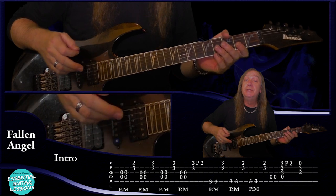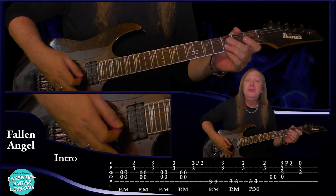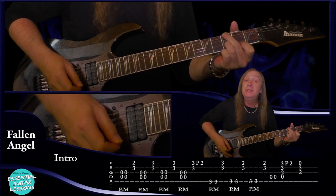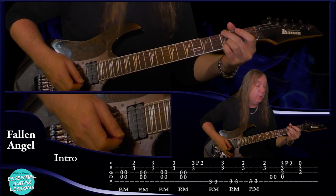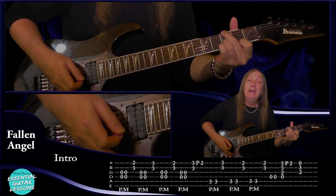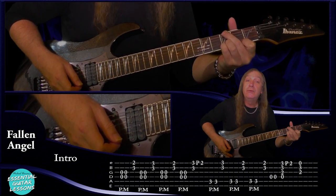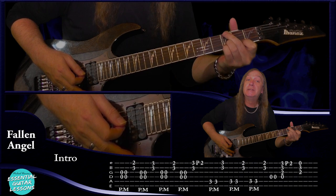For our intro, this first one through is a little bit different to the rest and he only does this once in the song. We're going to play the open D and G string palm muted and then do an upstroke on the second fret on the E string and the third fret on the B string. Then do two palm mutes again on the open D and G. Then play three on the E, three on the B, upstroke. Palm mutes again, then back to two on the E, three on the B, upstroke. Two palm mutes again, and this time three on the E, three on the B and pull off to the two. Let me play that first part slowly for you.